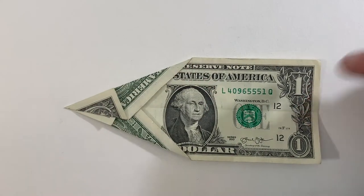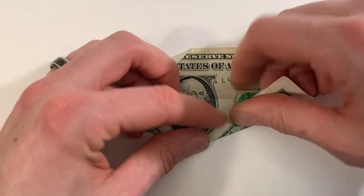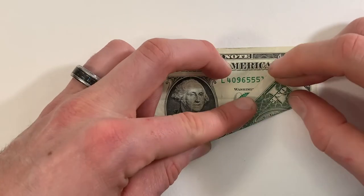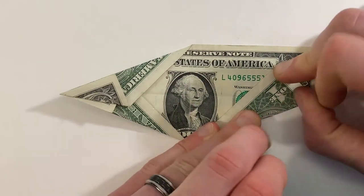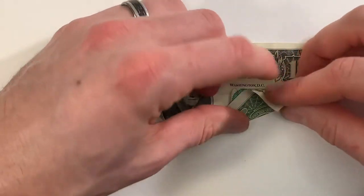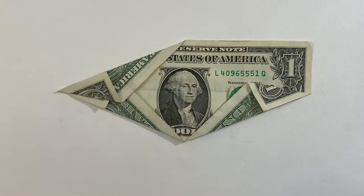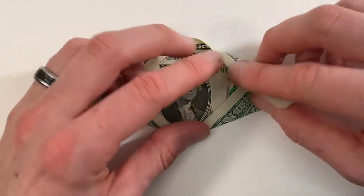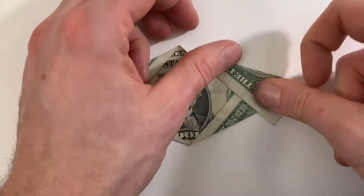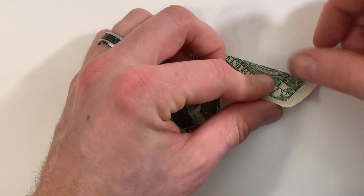Next we'll repeat all of those steps on the right side. We'll make a crease from this point to this point, and fold this edge to this edge and fold this edge to this edge. And then a crease from here to here, and then fold these edges together.